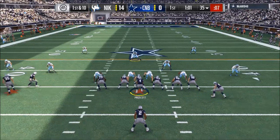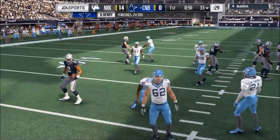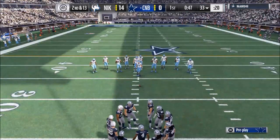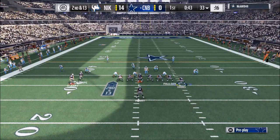The belly week is basically a counter run. They'll start over-committing — they may base the line, they may try to use a blitz or whatever. We can go to this belly week. We didn't get that block on the left side there, but if we had gotten that block we would have definitely been able to hit that hole and it would have worked beautifully.